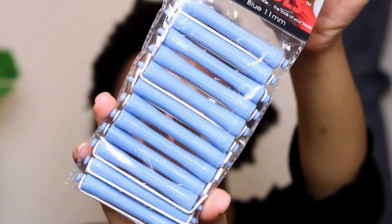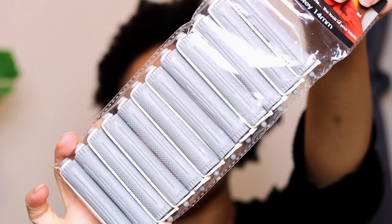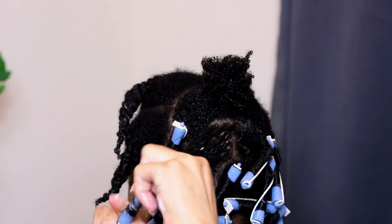Because I have fine low-density hair, I will be using the blue 11-millimeter and the gray 14-millimeter sized perm rods to give my hair the appropriate size curls for my hair's profile.